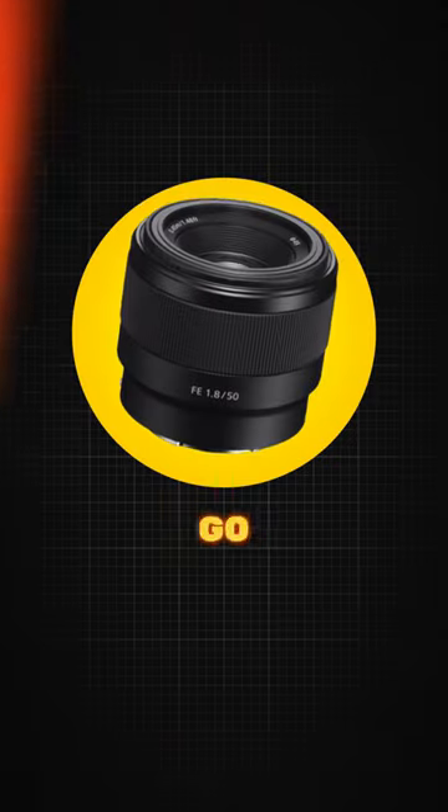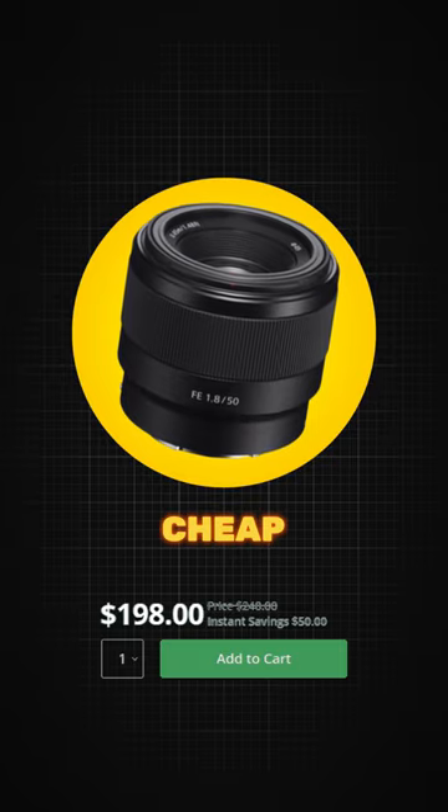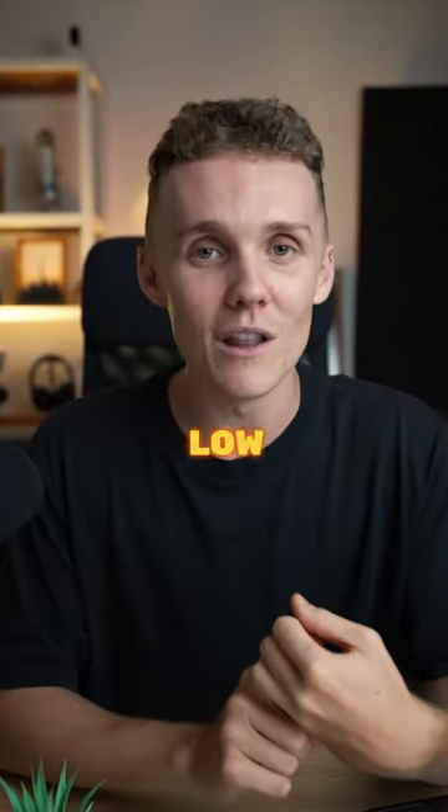For shooting portraits, I'd go with the trusty 50mm f1.8. It's cheap, it's sharp, and it's great in low light.